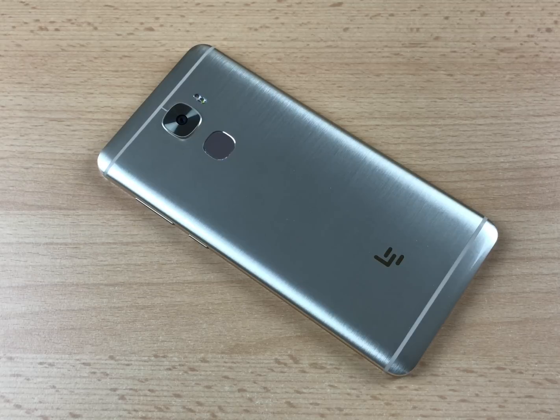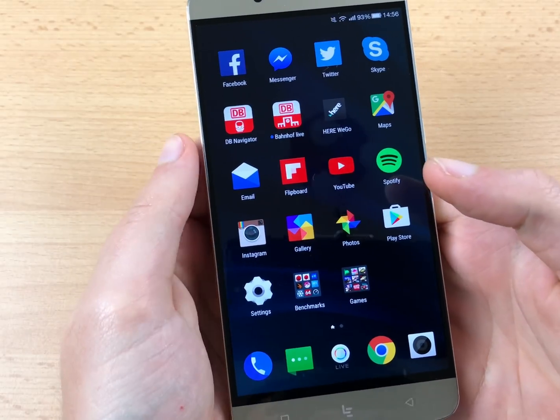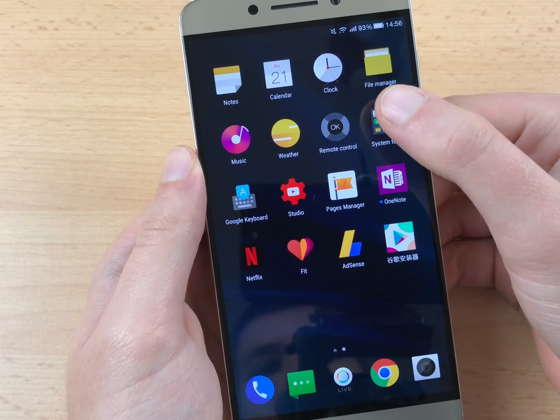Hello guys and welcome to a new CMM tutorial. I am Christopher and I am going to show you how to install the Google Play Store on your new LeEco LePro 3. For this tutorial I assume that you already went through the phone setup process, established a Wi-Fi connection, and have downloaded the Google Play Store APK file, which you can find in the video description.